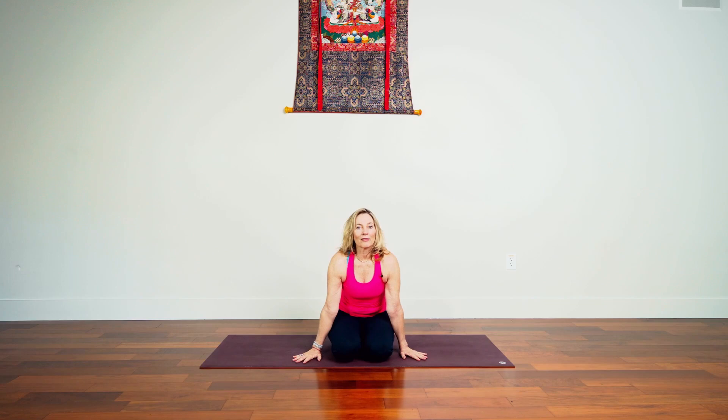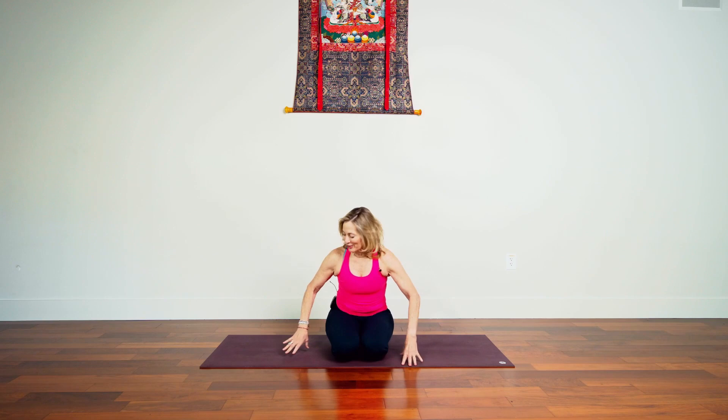Hey there, so we're going to enjoy a little flow-based practice. What do you need? You need your mat, you might want to have a block although it's not necessary, and let's just move the body and see where we go.